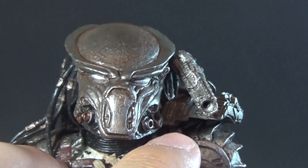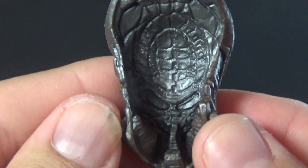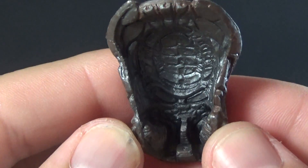You even have his laser sight up there at the top, and this is of course removable. On the inside of it, we get some really cool detail. I love that NECA includes detail on the inside, even though you're rarely ever going to take a look at it — but that's really cool looking.